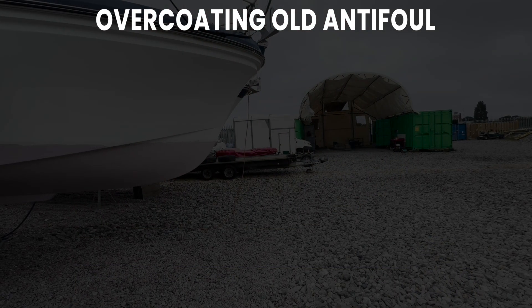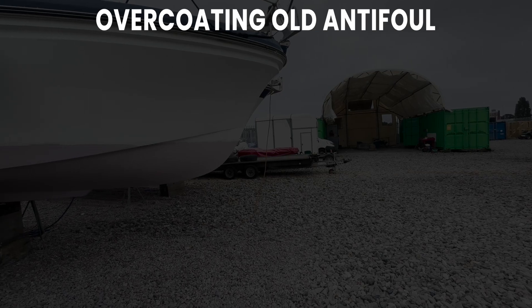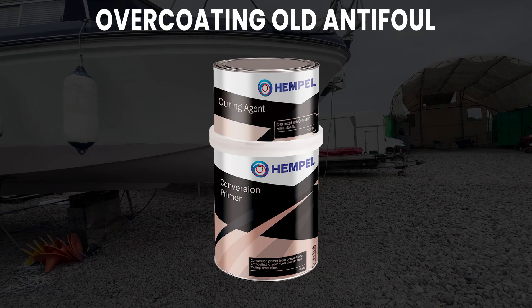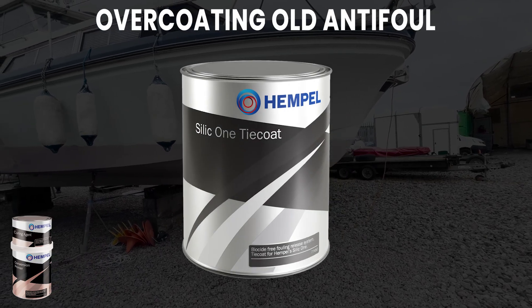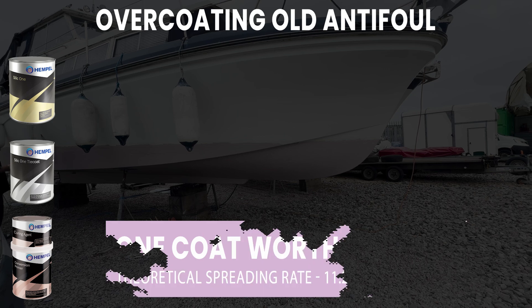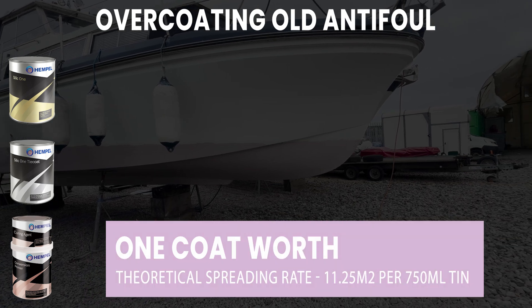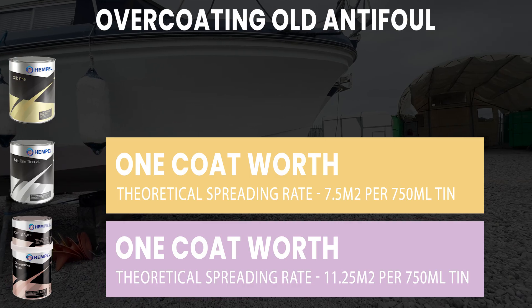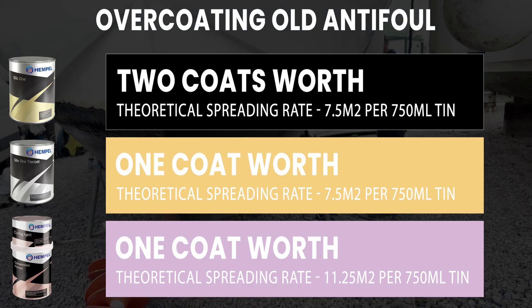When overcoating old anti-foul, the Silic system comprises three things: the Silic Seal Conversion Primer, the Silic Tie Coat, and the Silic 1 Top Coat. You need one coat of the Silic Seal Conversion Primer, then one coat of the Silic Tie Coat, and then two coats of the Silic 1 Top Coat.